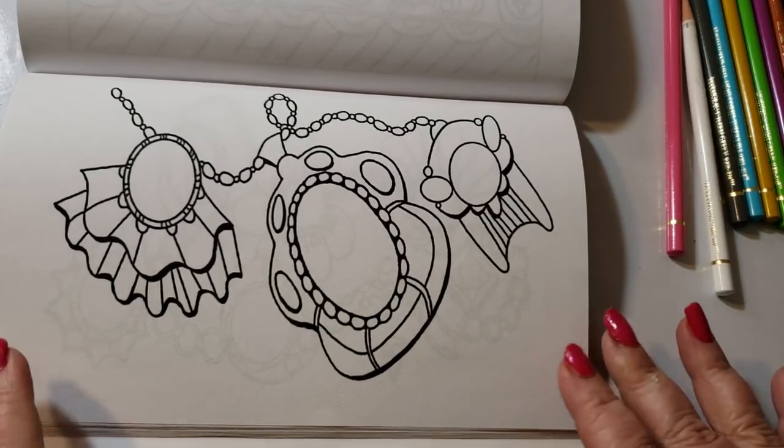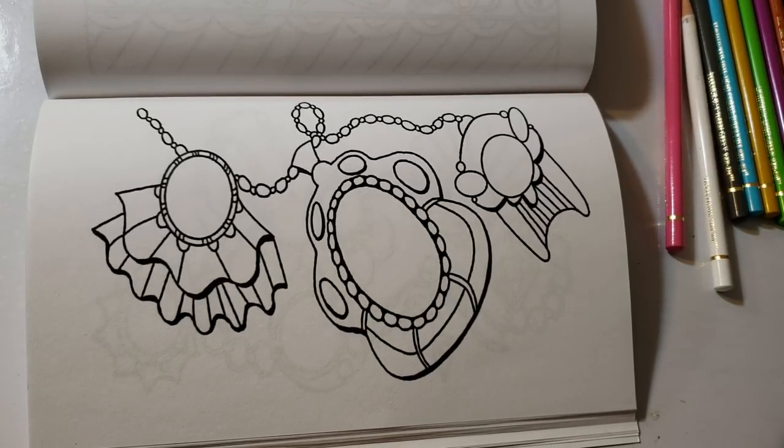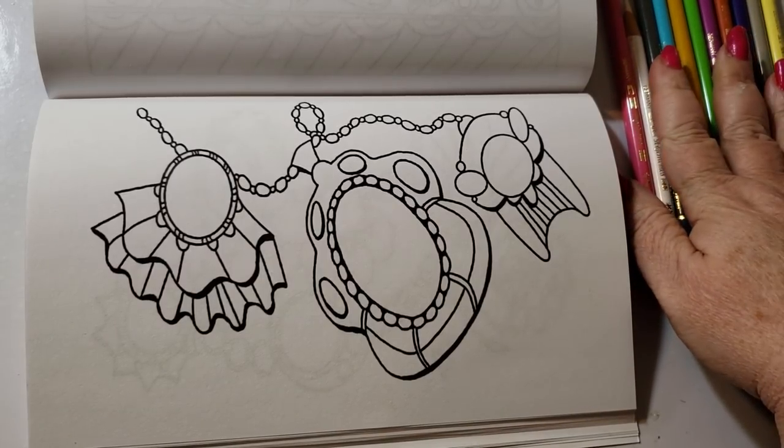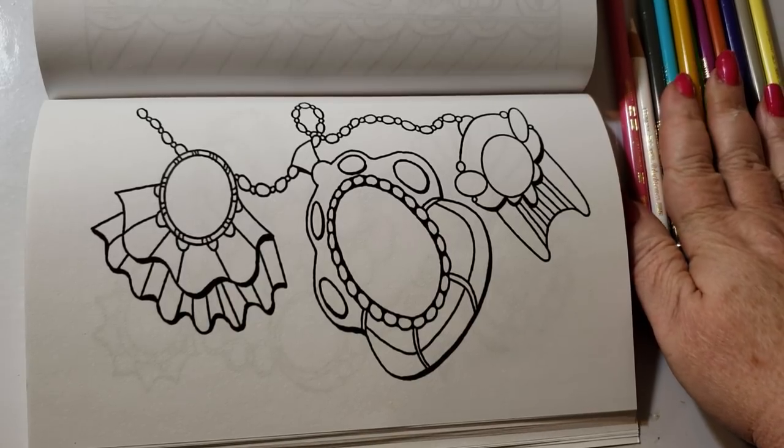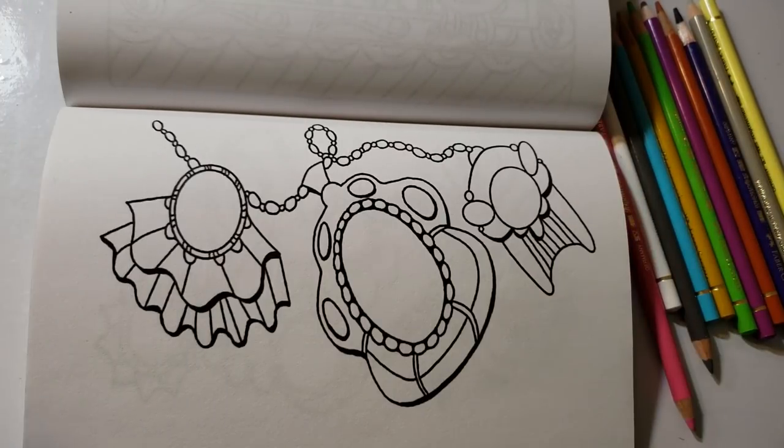Opals have inflections of iridescent colors in sort of a milky white stone. So instead of my Prismacolors I'm going to use my Polychromos. The color palette I'll be using today is: cream, madder lake, warm gray five, light cobalt turquoise, dark Naples, okra, light green, crimson, terracotta, blue violet, and warm gray two.